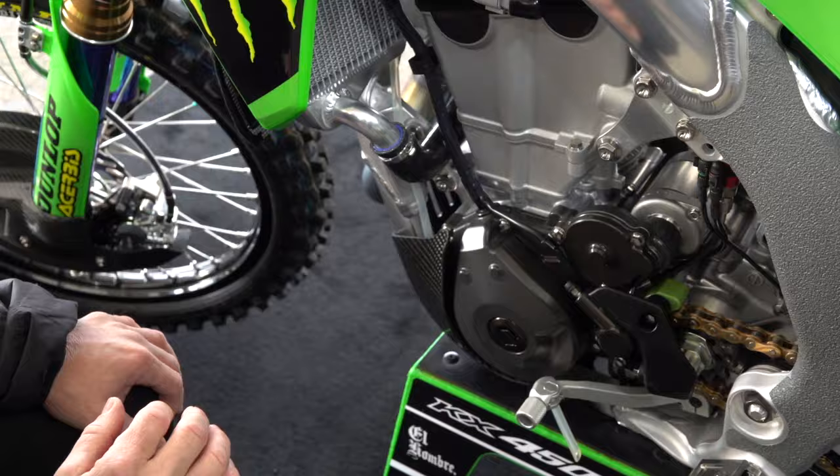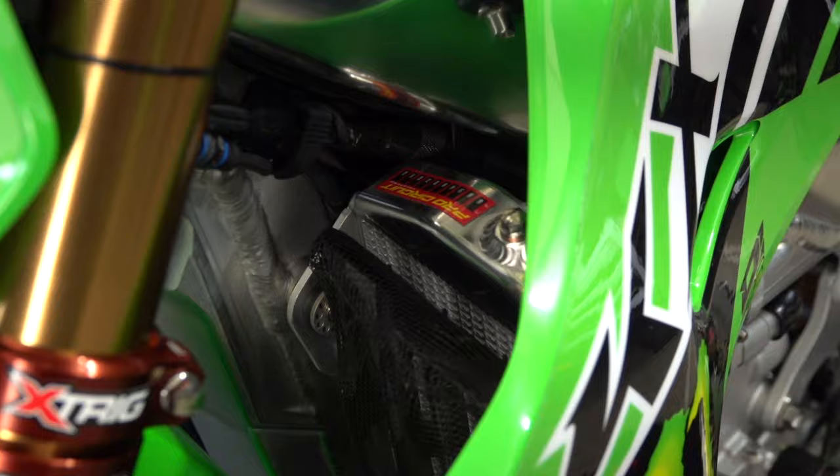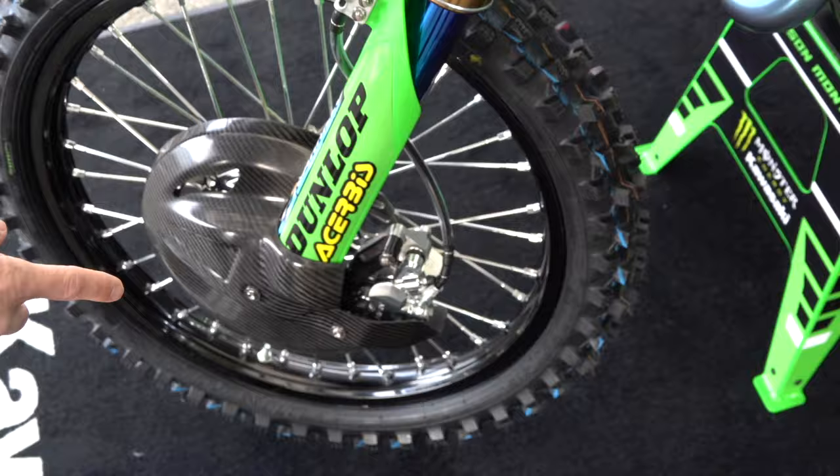And even the radiator here — as we swing around this side, look at the polish on this radiator. It's a lot of work. And then lastly, the front brake caliper — they've just put a lot of hours into polishing and buffing. Everything is drilled, wire tied. These guys go through and cross every T, dot every I. And Jason Anderson's ready to race — we'll see how he does here at A1.